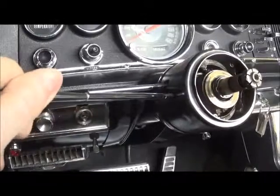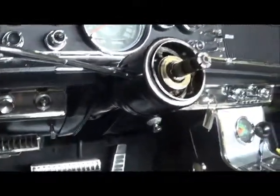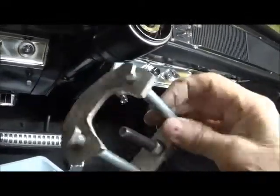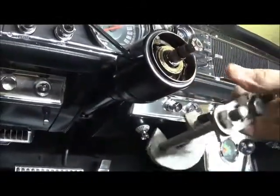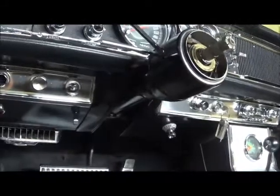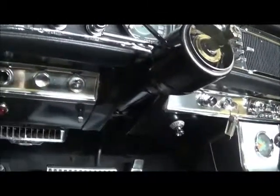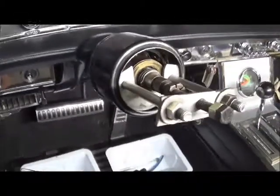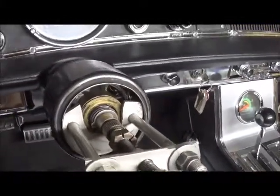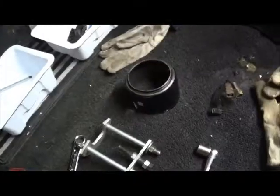The first thing we need to do is remove the turn signal stock and the tilt stock - they just unscrew. Then we have a tool which slips inside this collar, and you can pull this collar off, which will give us the access we need to release the cable. Here's the puller installed - now we just crank down on it. It doesn't take much, it's just a press fit, and off she comes.